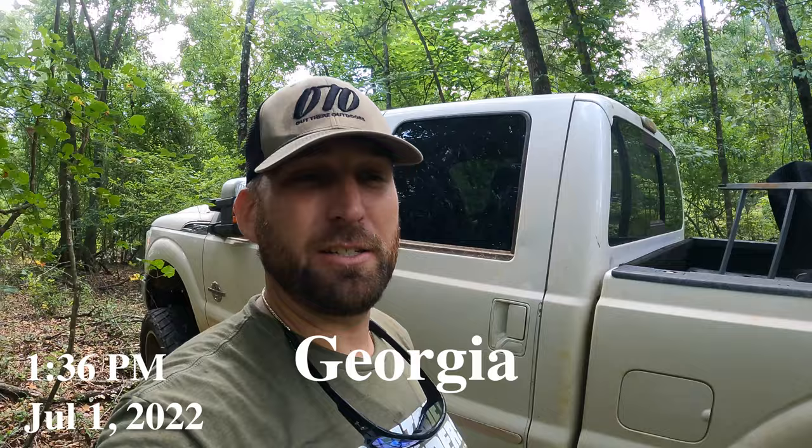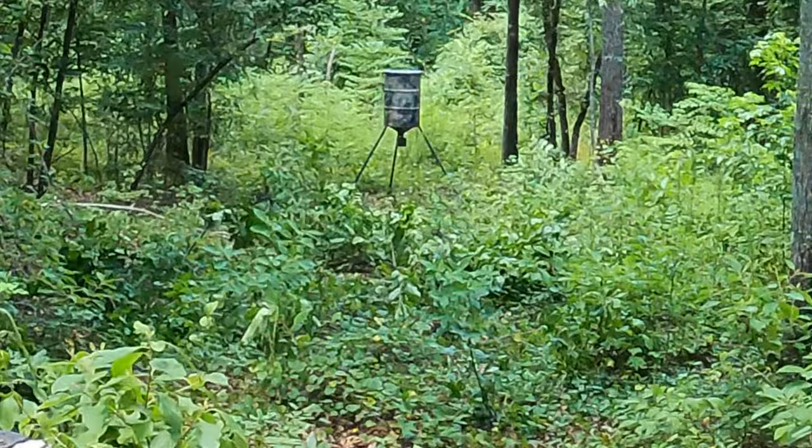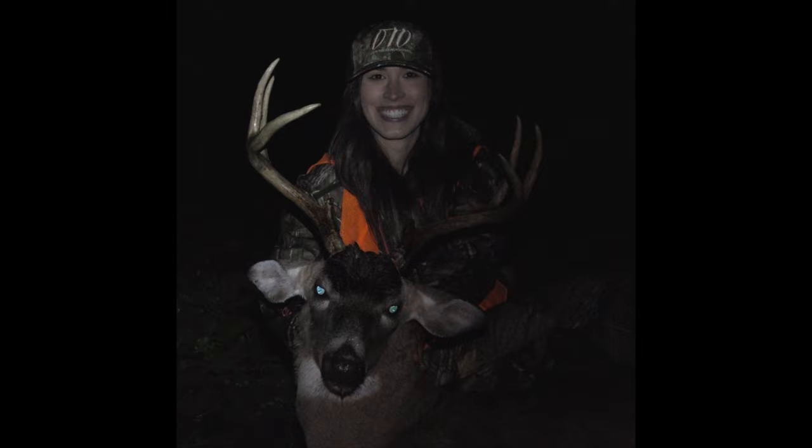It is time for season three. I'm about to set up a ladder stand — we found the tree it's going in. We've lost a lot of property around our club, so we've been pulling stands and feeders. I've got a feeder at the bottom of this hill. This is going to be a really good area in the woods — we're about six or seven hundred yards from where Taylor killed her biggest buck last year.